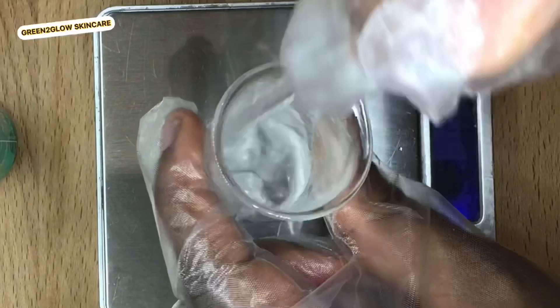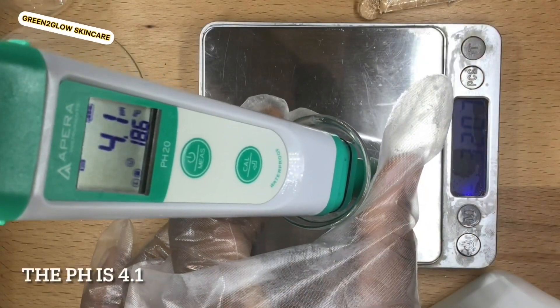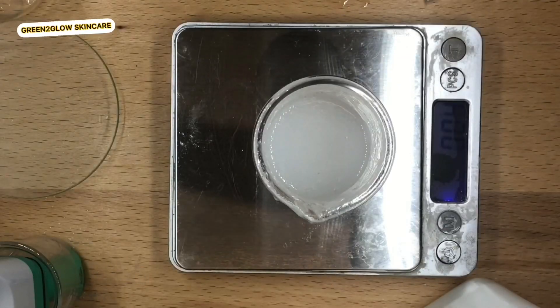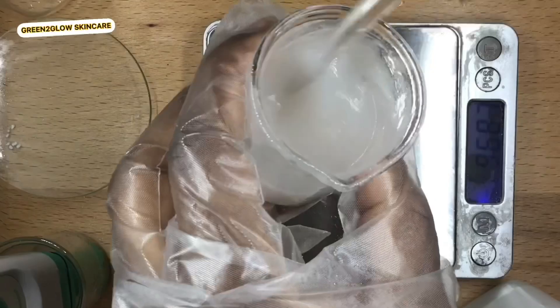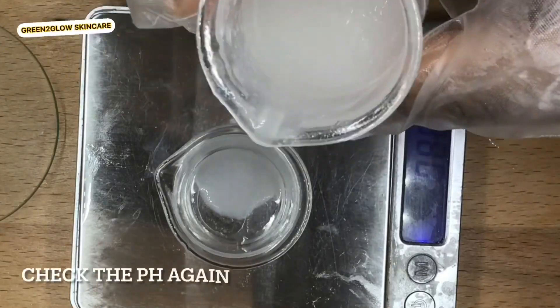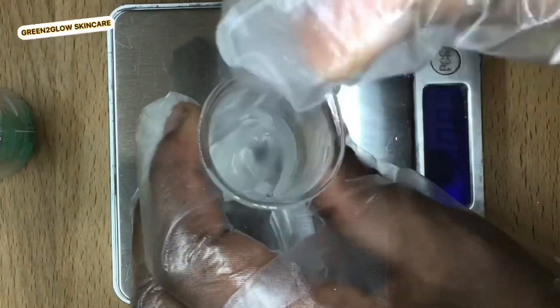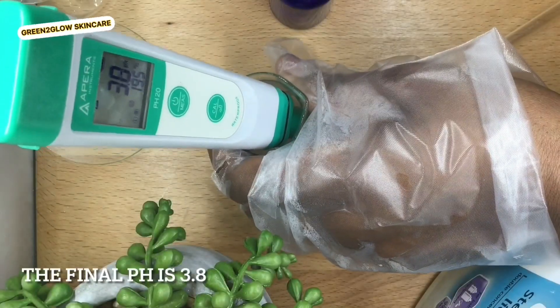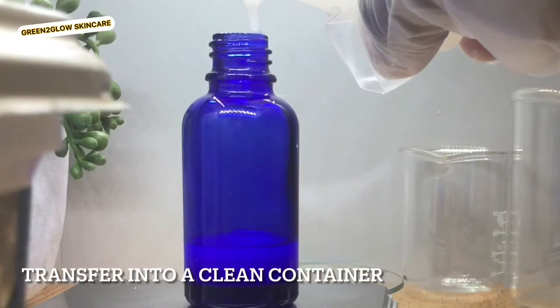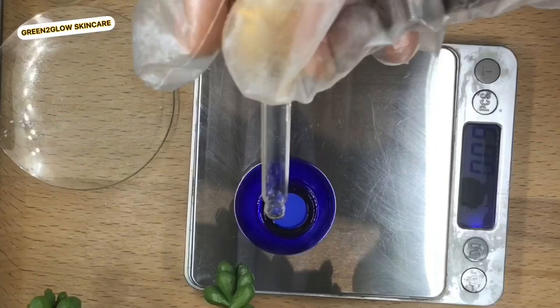Now I'm checking the pH. I made a 10 percent solution and my pH was 4.1, so I added a little bit of citric acid to bring the pH down. The pH should be around 3 to 4. You can choose the lower end, but I'm okay with 3.8. Then I bottled it and that's it — the salicylic acid serum is ready.